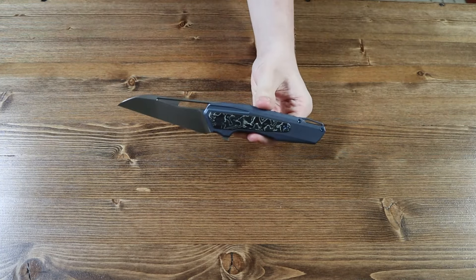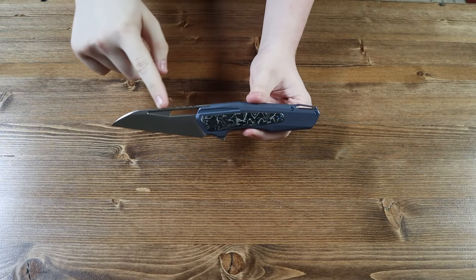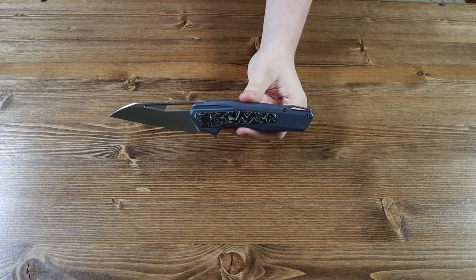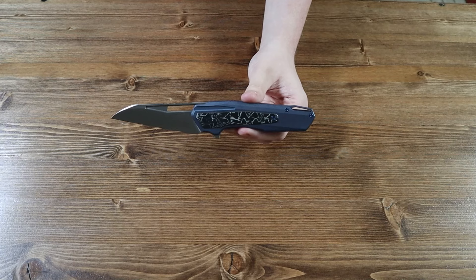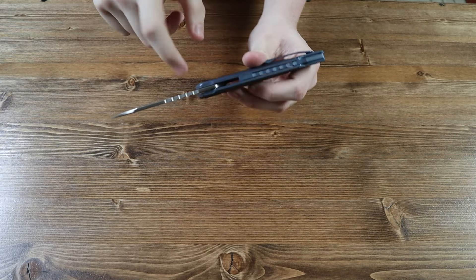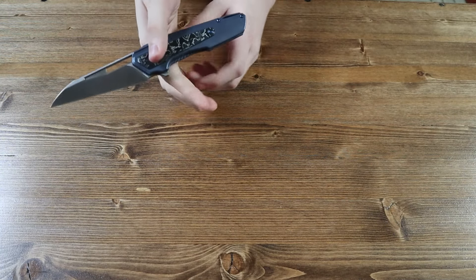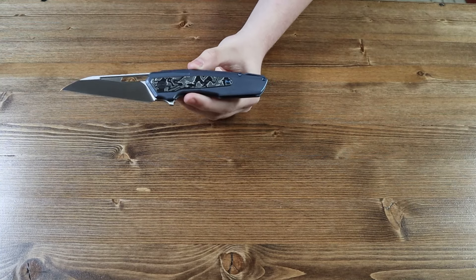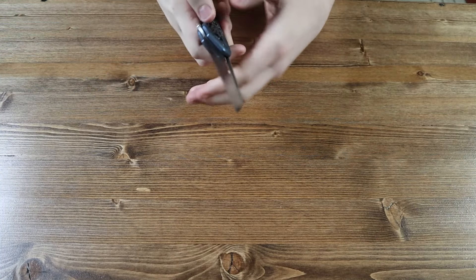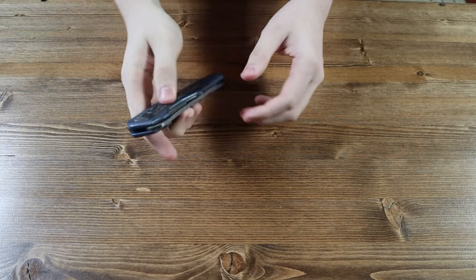Moving on to the blade of the knife: the blade is made from CPM 20CV steel and has a wharncliffe style to it. The blade has a hand-rubbed satin finish and a flat grind. On top of the blade there is a decent amount of jimping so you can get a better grip and put your thumb there. The blade does not have any thumb studs but it does have a thumb slot, so you can still open it with one hand, aside from using the flipper tab on the back.